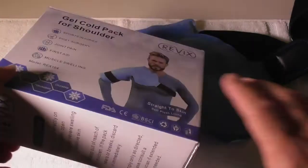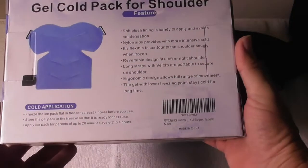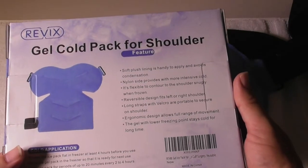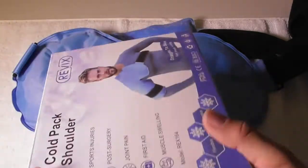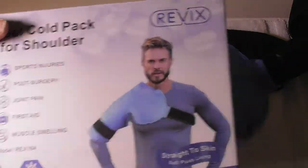I'm going to tell you why I use it. Revix sells a nice selection of cold packs and hot packs for cold therapy and hot therapy. This is their cold gel pack for the shoulder.